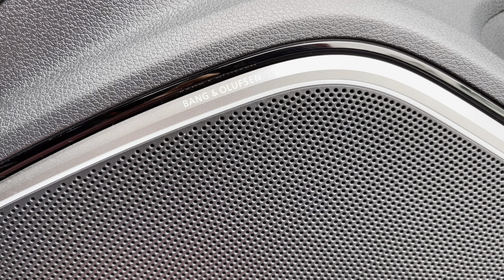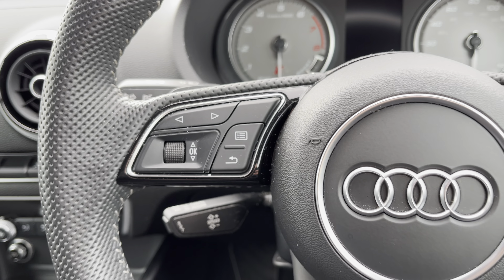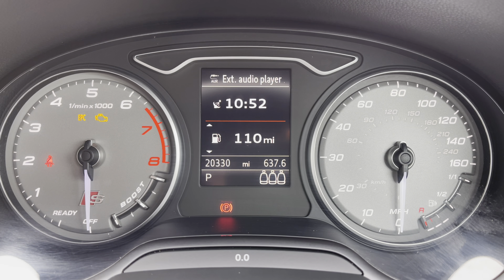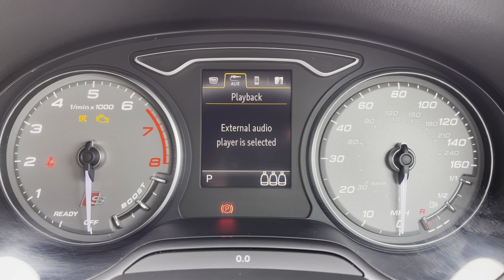This does come with the Bang & Olufsen premium sound system, letting you enjoy your music at a much higher sound quality. You've got controls mounted on the steering wheel helping navigate through display and media functions at the touch of a button, and behind this you'll find your analog dials with a boost gauge on the left-hand side and a central computer allowing you to view and access various menus, features, and functions.